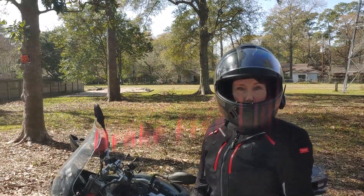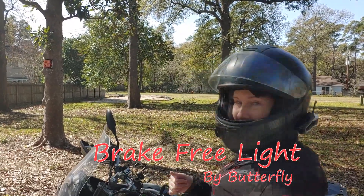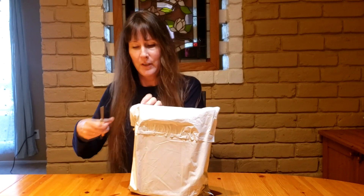I'm doing a ride to test the Break-Free light. I got my Break-Free light in the mail and I'm looking forward to this.